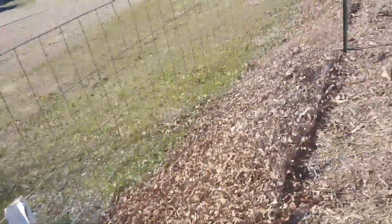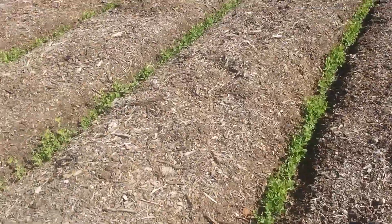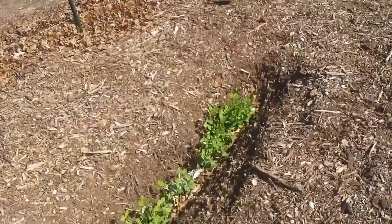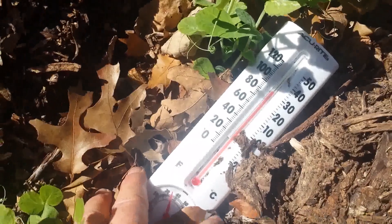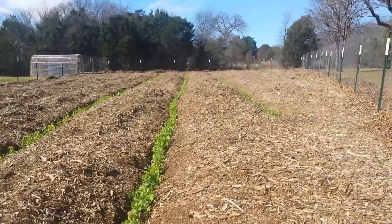That got me thinking — I wonder what the temperature is in the rows. About 30 minutes ago I grabbed a plain old thermometer. The ambient temperature out here is 63 degrees. So let's just say for the sake of argument there's about a 20 degree difference from the outside temperature to the very bottom of the row.